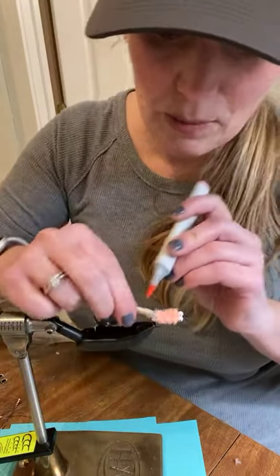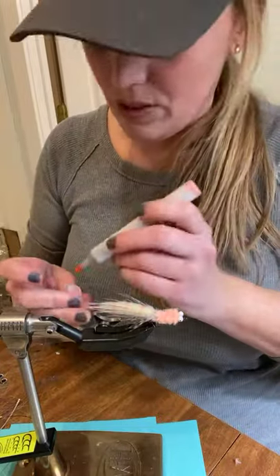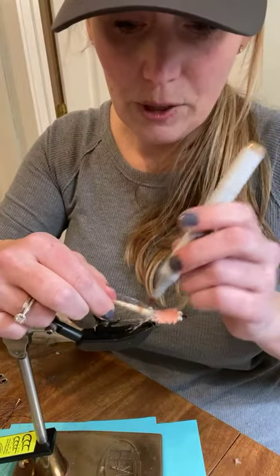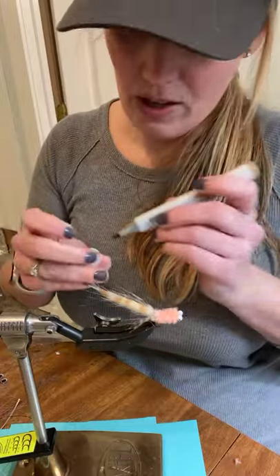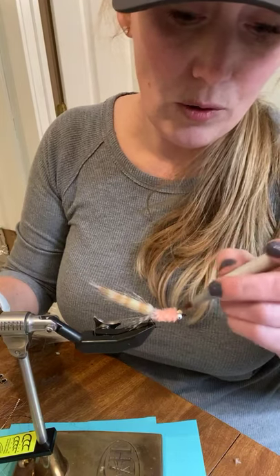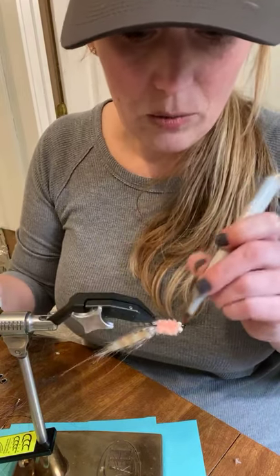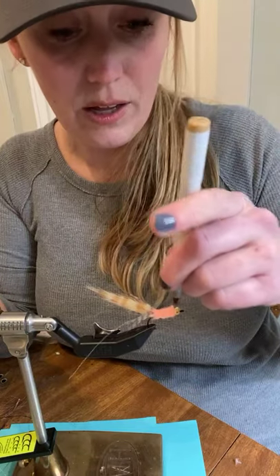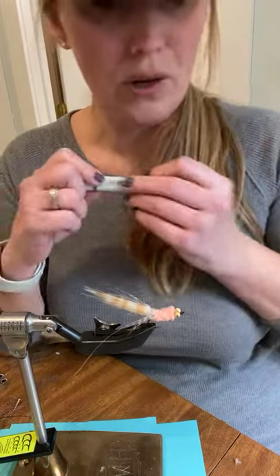I'm going to do some light pink stripes. We have polychaetes out in Puget Sound that cutthroat go nuts for — especially after a full moon — and they eat them year round. I'll do a little bit of brown right in front of the pink because it just makes it look even prettier. If you don't have some kind of marking pens you should get some. Even the crummiest flies can look way better with a little bit of pen work — especially for colors that are hard to achieve with materials alone, like shrimp colors.